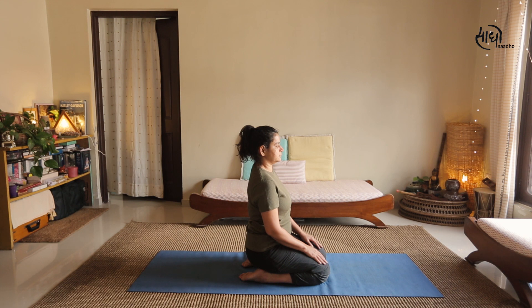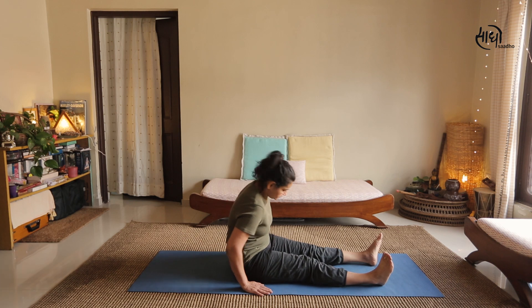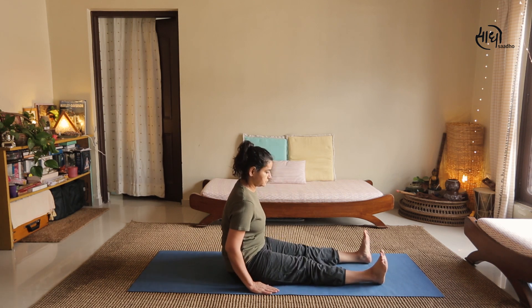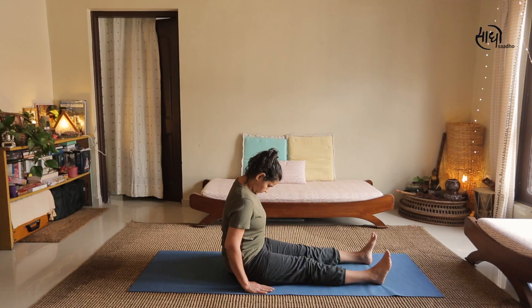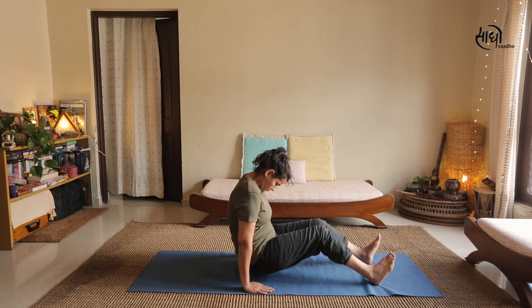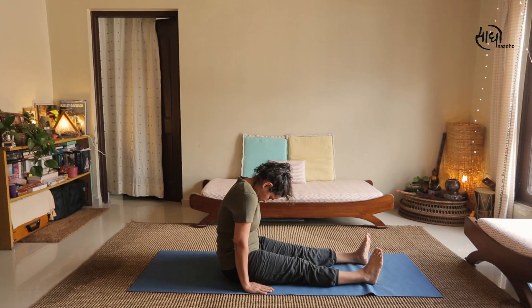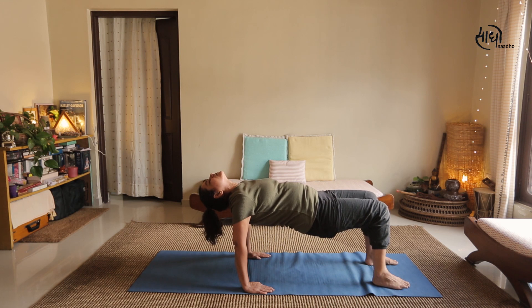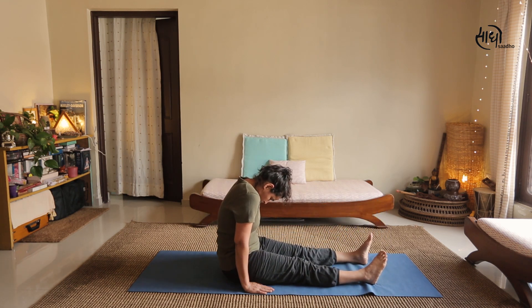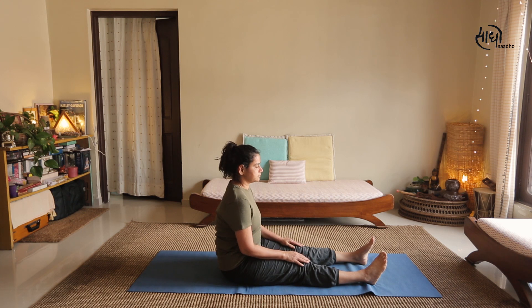After completing 7 rounds of the third Rite, sit for a while and observe your breath before moving to the next Rite. For the fourth Rite, sit on the floor with legs stretched out, feet apart, and hands resting on the floor near your thighs. Bring your chin to the chest, raise the trunk of your body to a horizontal position, tense all your muscles, then relax back on the mat. Inhaling go up, exhaling come back down. Do this for 7 rounds, then give yourself a pause for 1 minute.